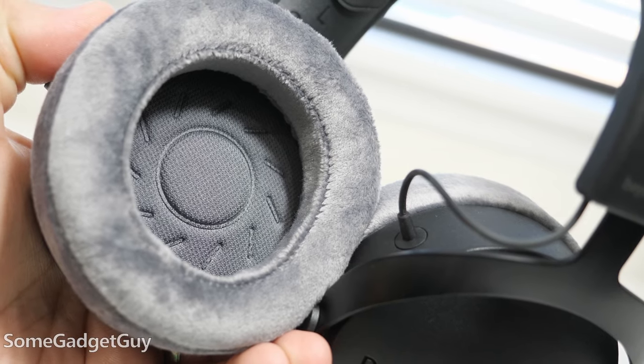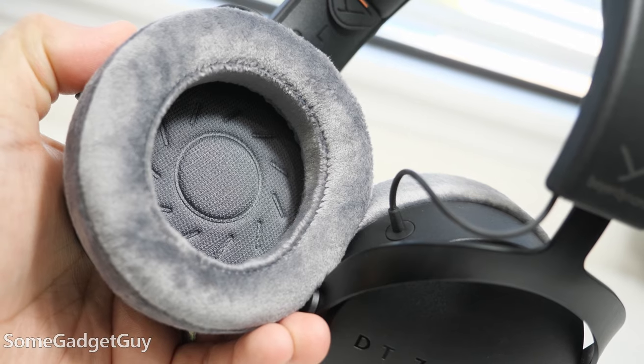For all the practical and aesthetic discussion, though, this is a headphone — and what's most important is how does it sound? I really liked the Stellar 45 driver in the 700s, and I really like that driver here.